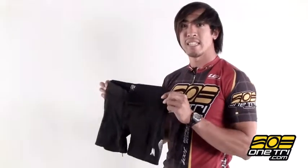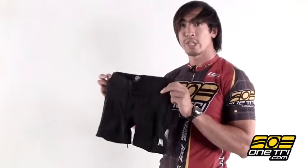Hi, Greg here with OneTry.com, and this is the DeSoto Carrera low rise short for women.